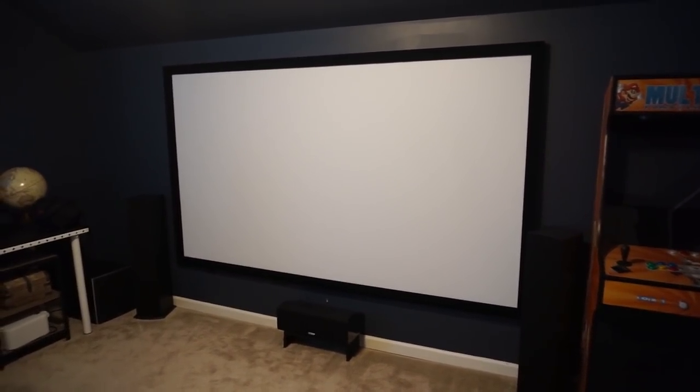The screen — let's back up and take another look at the whole screen. This is a Silver Ticket 110-inch screen. You buy it, put it together, and mount it on the wall. I mounted it level, of course, and then there's a center speaker.